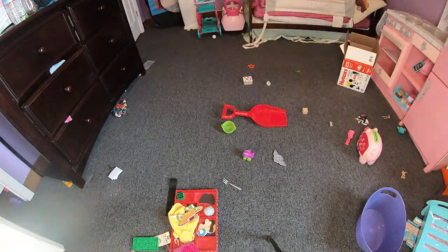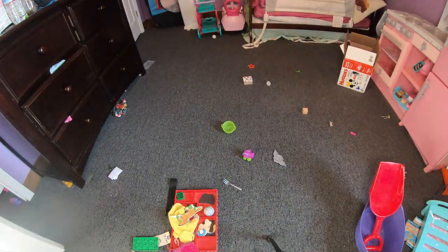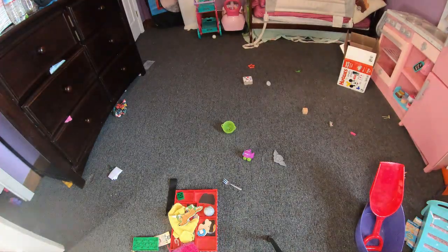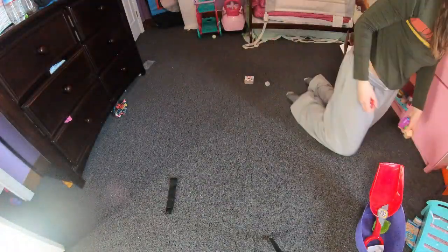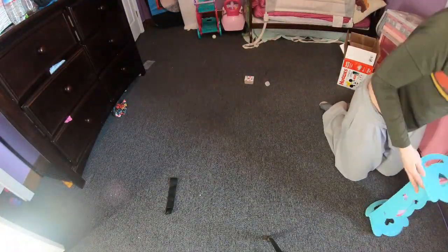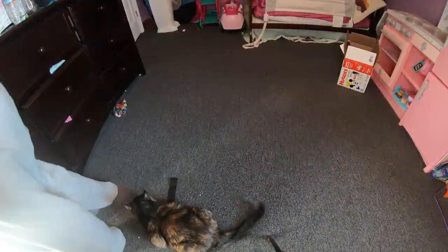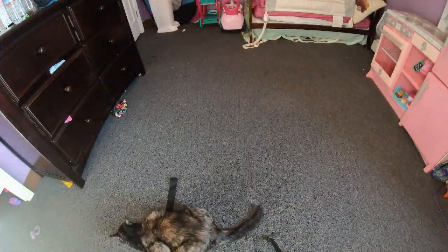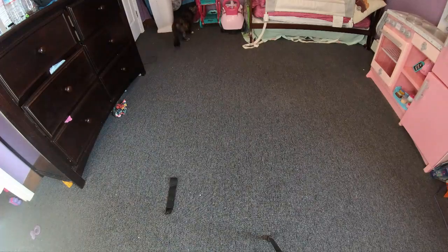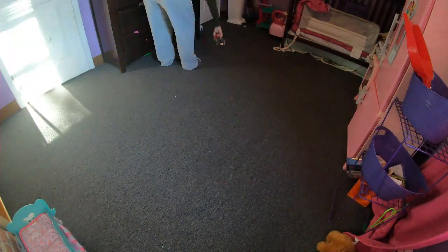I hope you guys enjoyed this Clean With Me and that you organize your toddler's toys, or whoever's toys, or whatever it is that you need to organize. There's Snickers, my kitty.